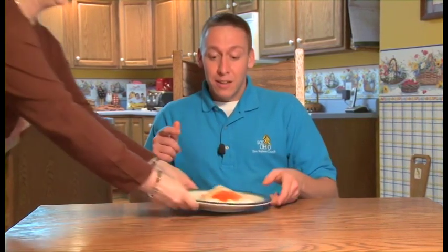The egg we're talking about today is unfertilized, or a table egg. But how does it get from the chicken to here? Let's find out.